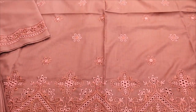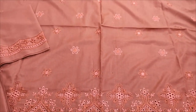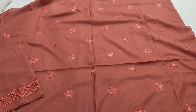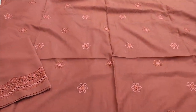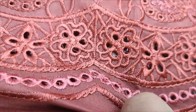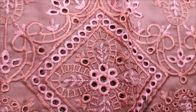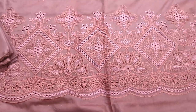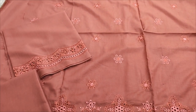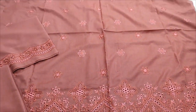Assalamu alaykum everyone, Abdul Qadir here in the Shikafat collection. Here is a new design of chicken curry embroidery. Embroidered with chicken curry on smart cotton fabric. Sleeves are back and trouser plain, and new colors are made.